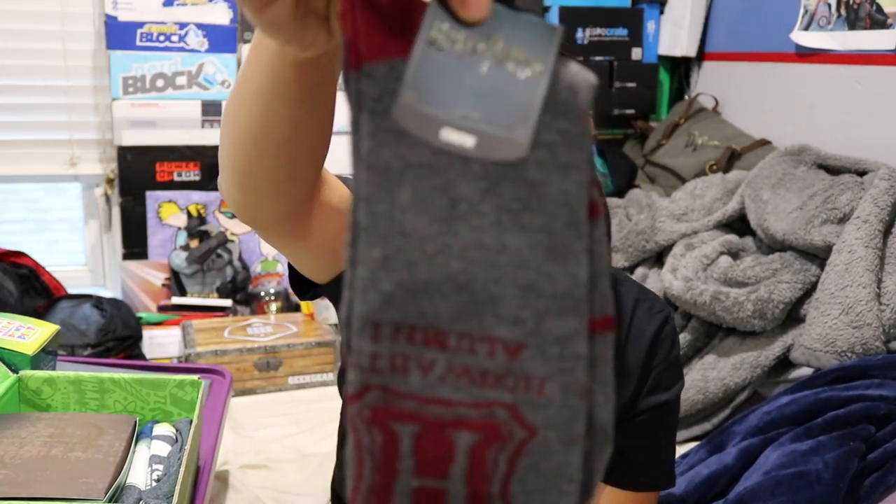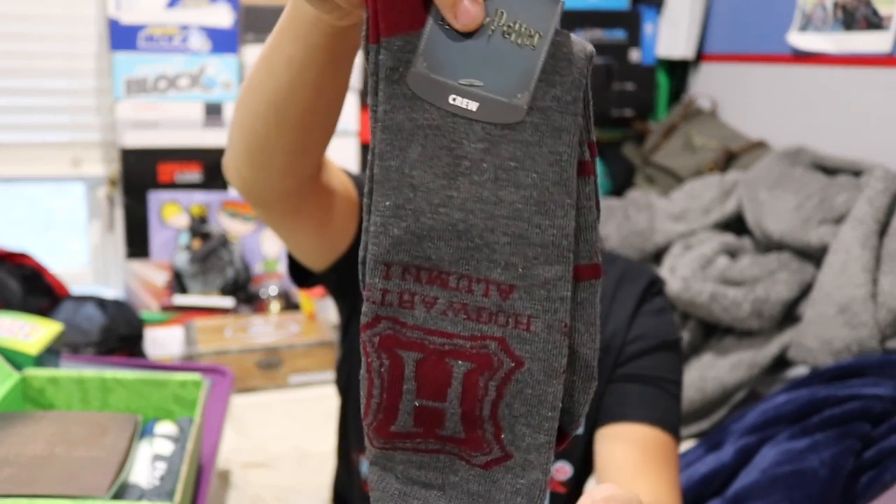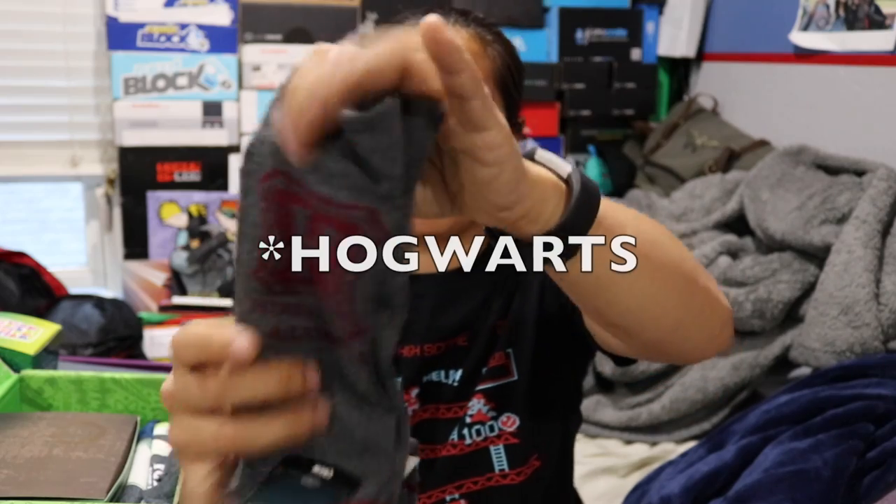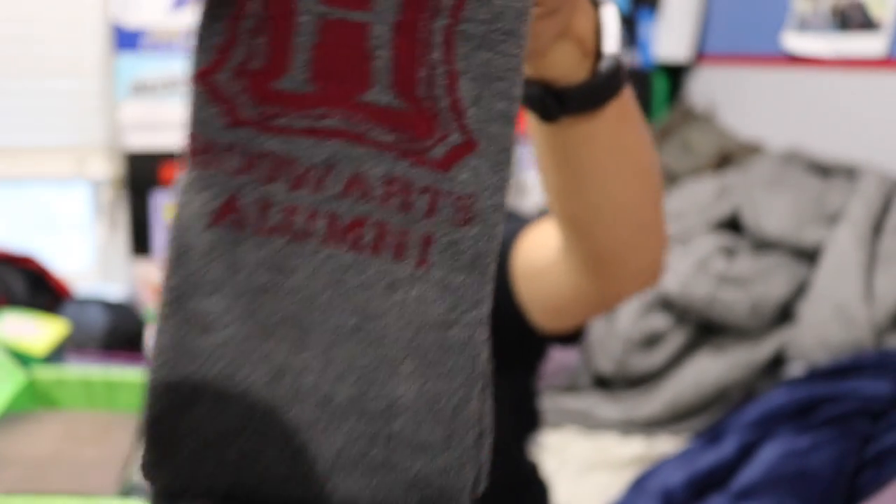Next, we got a pair of socks — Harry Potter socks from Bioworld. These are pretty simple dark gray socks with maroon writing that says 'Harry Potter Alumni.' That's actually kind of cool.